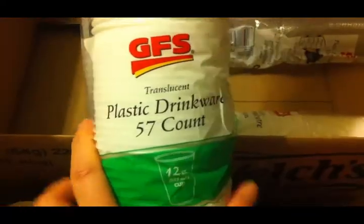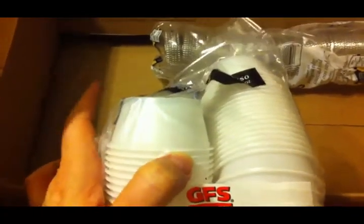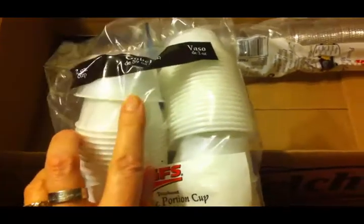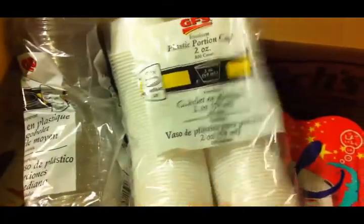Then we picked up some cups for the lemonade — 57 count, so we got two of those. And I picked up these little two-ounce portion cups because we are having a candy station with apothecary jars filled with candy and metal scoops, so people can just scoop up a little serving. They came in a 200 count. Scott had a great idea to also get the lids, so whatever cups are left we can use for salad dressings and things like that.